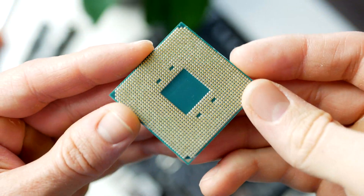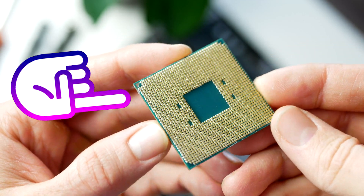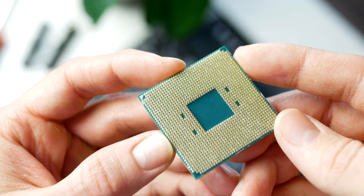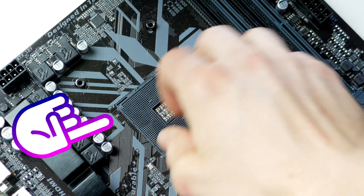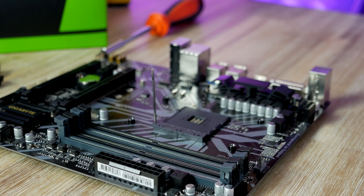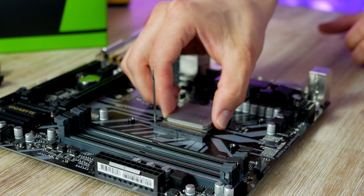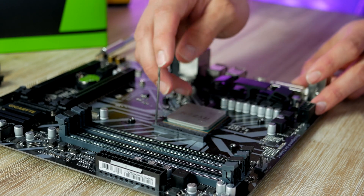To install the CPU, all we need to do is match up the triangle located at the lower left corner of the CPU with the triangle or circle on the motherboard socket. Lift up the lever, line up the triangles, then gently place the CPU in its socket. Then lower the lever and the CPU is installed.